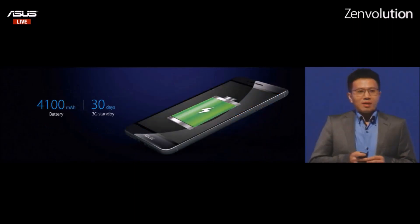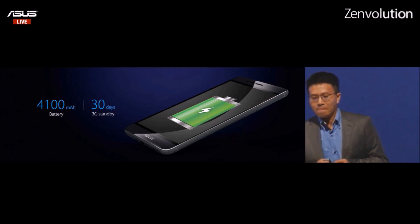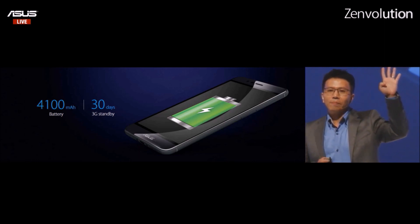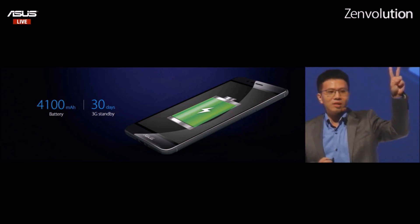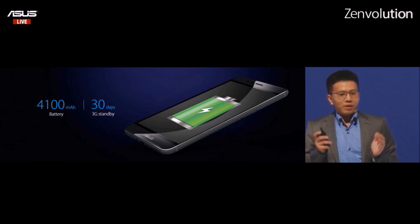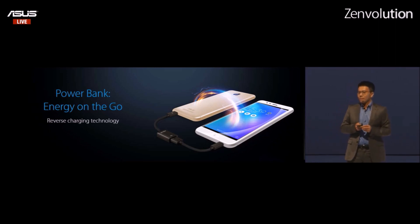The Zenfone 3 Max inherits the Max brand, and it can fully solve your battery problems. Its superior 4,100 mAh battery can provide you more than 30 days standby at a time and 20 hours talking time. The high-capacity battery not only provides unlimited mobile freedom — reverse-charging technology also allows the Zenfone 3 Max to work as a power bank to charge other smartphones or devices.